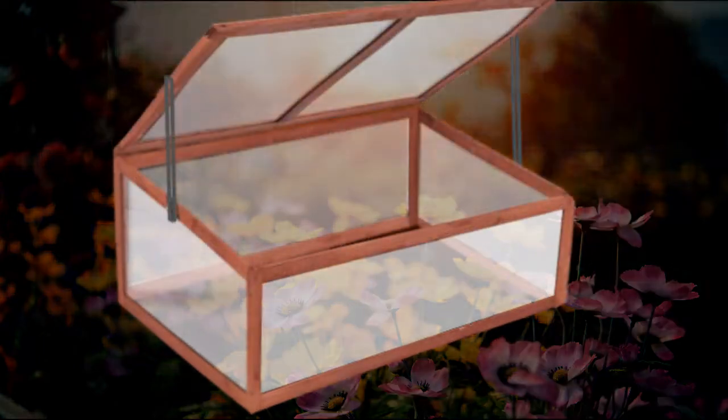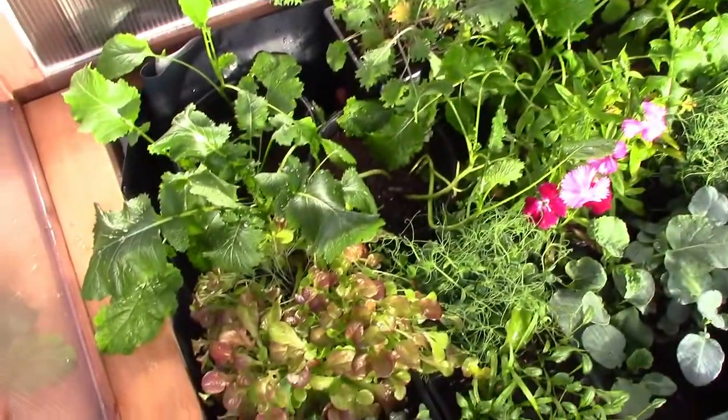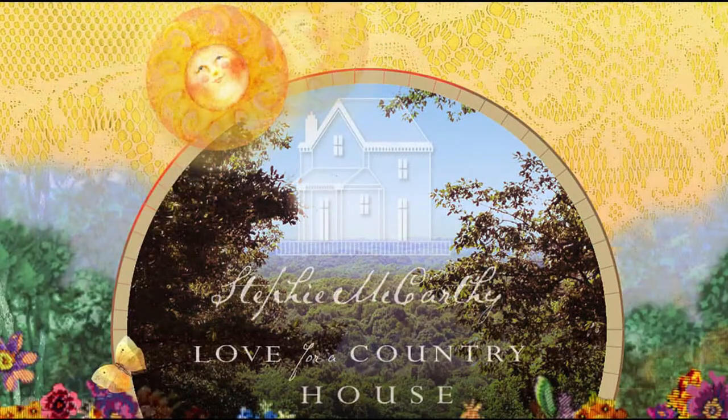A cold frame kit is like a miniature greenhouse and they're super easy to put together. They're also very easy to modify to make them even better. We'll show you how we did ours with love for a country house.